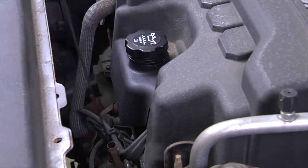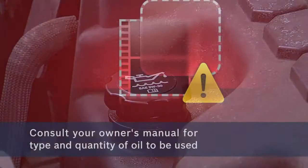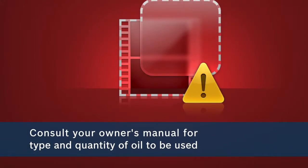If the oil level is low, it may be a good idea to change the oil and oil filter before the engine is harmed. When changing your oil, consult your owner's manual for the type and quantity to be used in your vehicle.